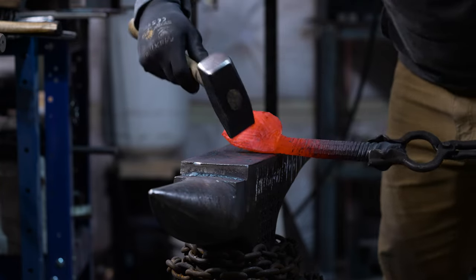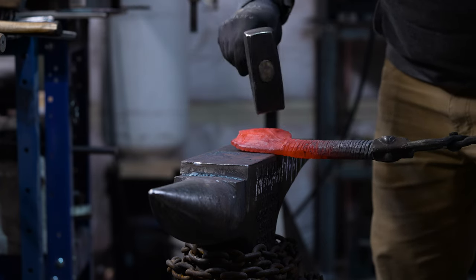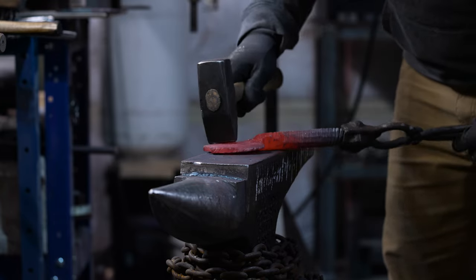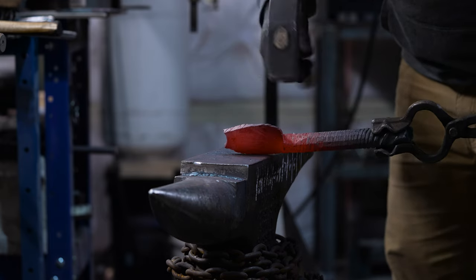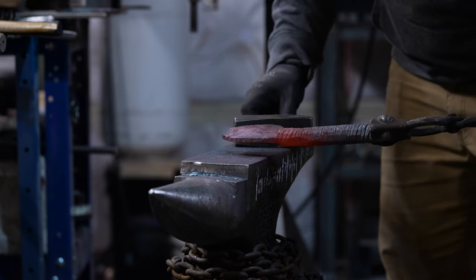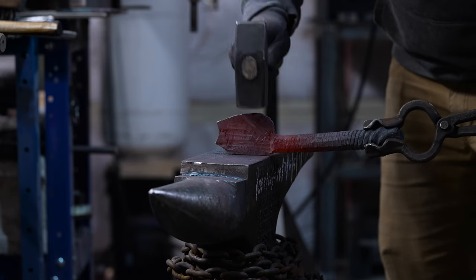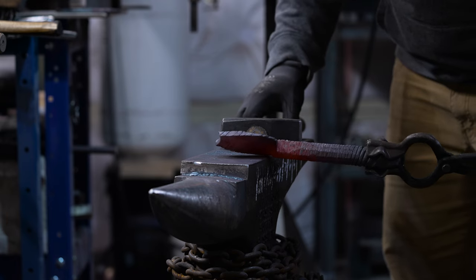We pulled that material out down at the heel. The next thing I want to do — we still have a ton of thickness to bring down — but I want to start shaping this knife so we have a better idea of where we're at with the thickness, width, and length. So I'm going to heat this back up and start actually forging a point into this and seeing where we go from there.